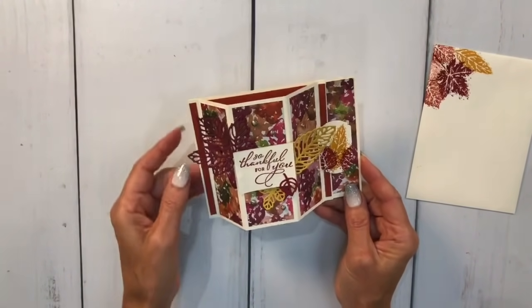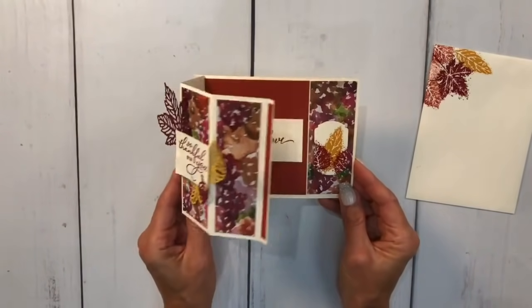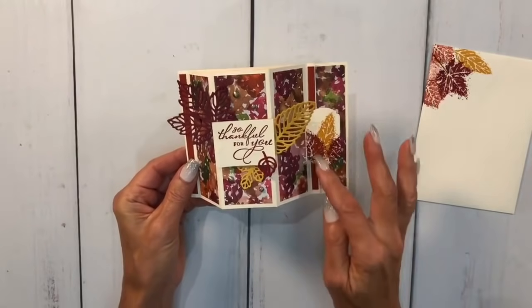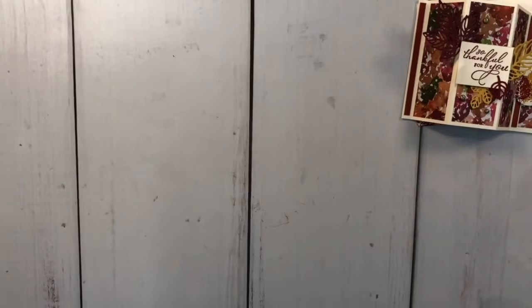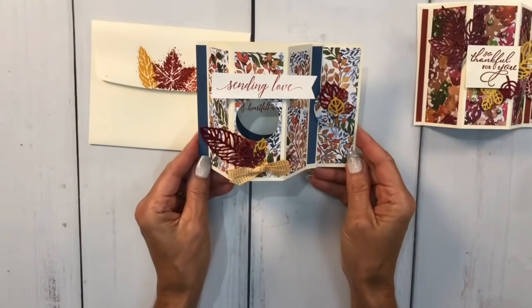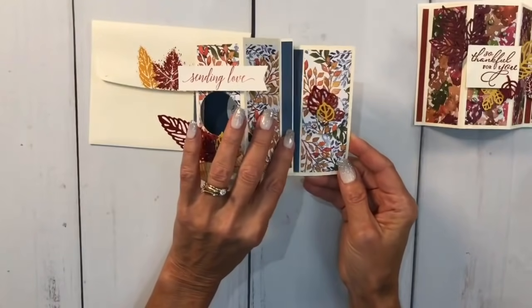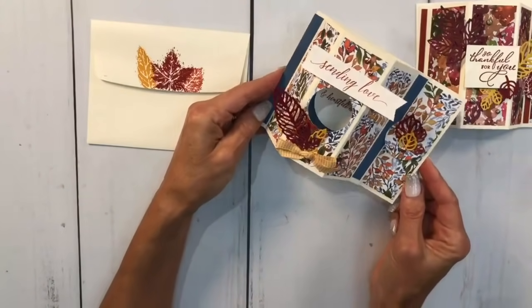I'll be able to do a lot more cards after I retire from my daytime job. I used the Heartfelt Wishes stamp set with sentiments like 'sending love' and 'so thankful for you.' There's also a punch that holds it in place. This is called a bay window. I did the same idea with a little window in the window - it says 'sending love' on the front and 'heartfelt wishes' inside. Who wouldn't want to receive this card and stand it up on their desk?